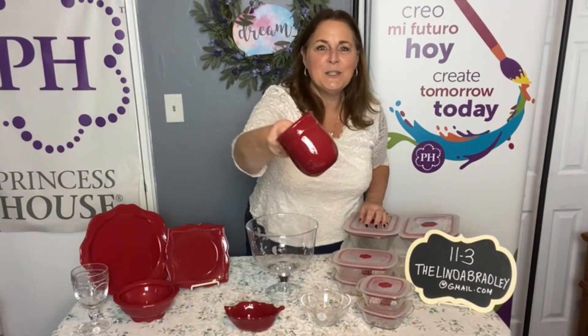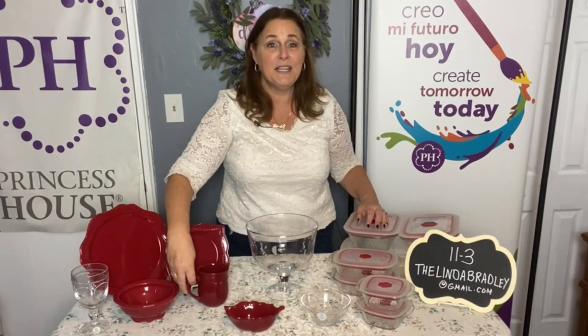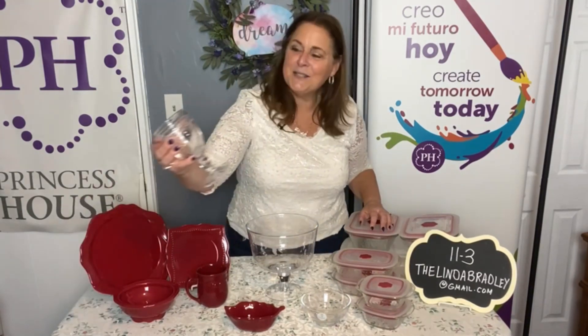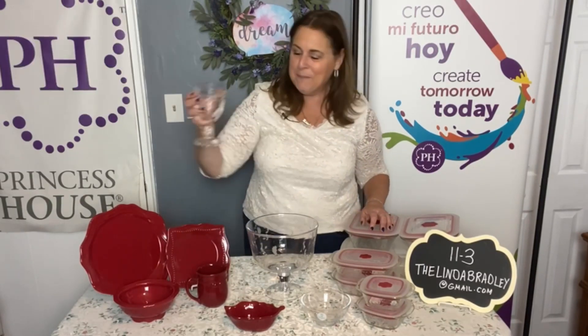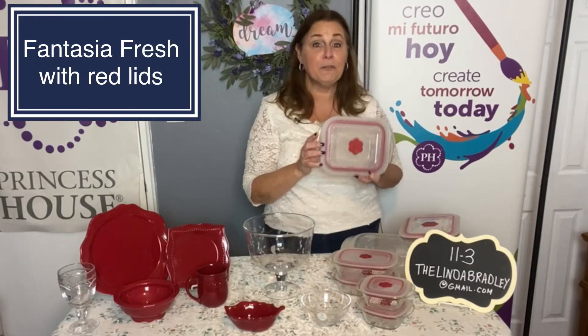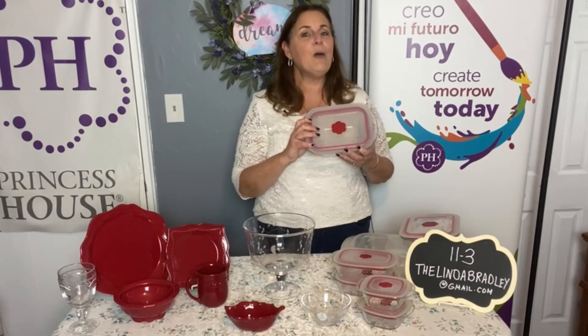Even though these are great for Christmas, they're obviously great all times of the year — just a beautiful color to decorate with. You're going to need some glasses as well, so these are the Marbella glasses. They're nice and sturdy so the men aren't scared to use them. And in the red we also have very special items that are part of our Fantasia Fresh containers. These normally come with green lids but right now we have a special with the red lids.